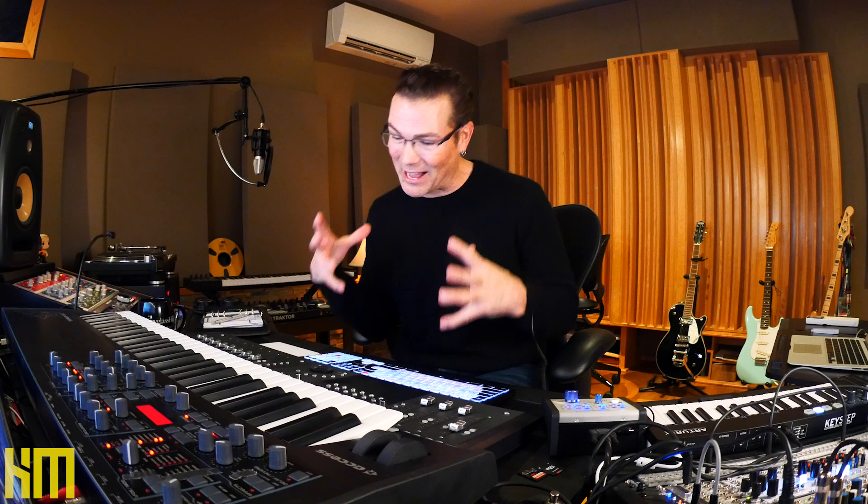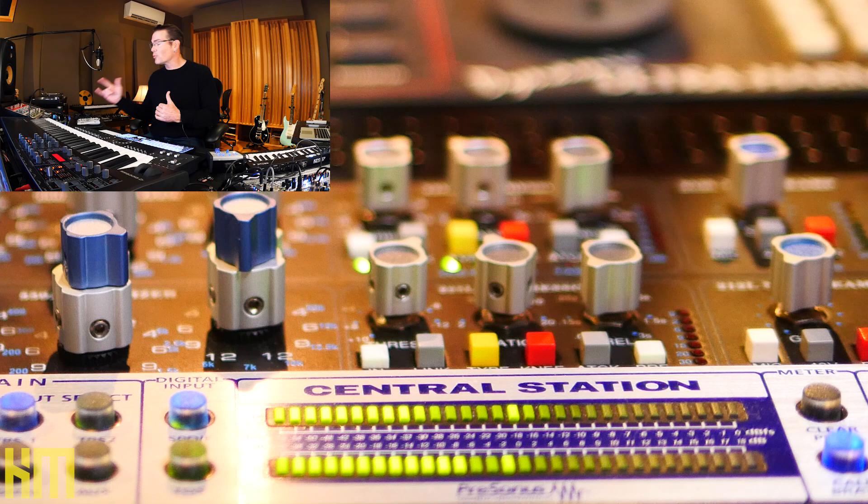Every single mix, I reference that Oritone in mono. What that tiny little four-and-a-half-inch speaker can tell you about the balance of your mix is just priceless. Some of you might laugh, but I power this Oritone with a Studer A68 — one of the most sought-after audio amplifiers ever made. This thing is pure Class A, driving a four-and-a-half-inch Oritone. For my monitor control, I'm using a PreSonus Central Station and its remote. When I built this studio, I made a very conscious decision to go stereo — 99.9% of the work I do professionally is in stereo.